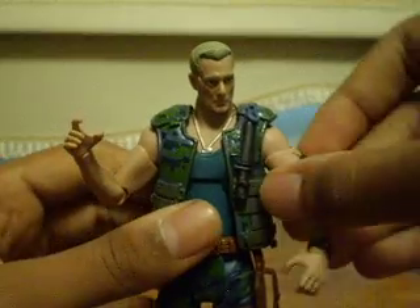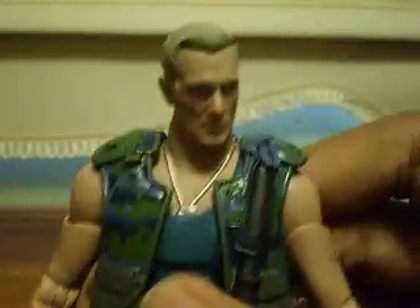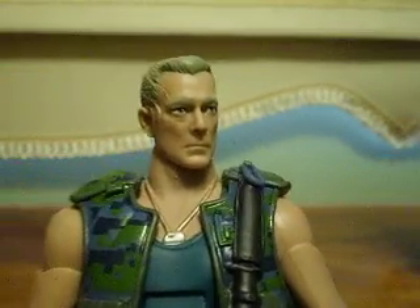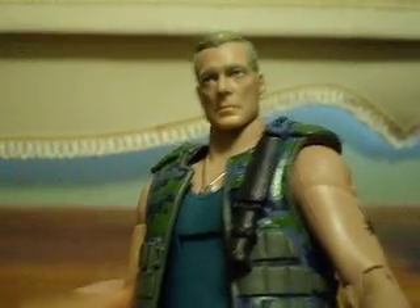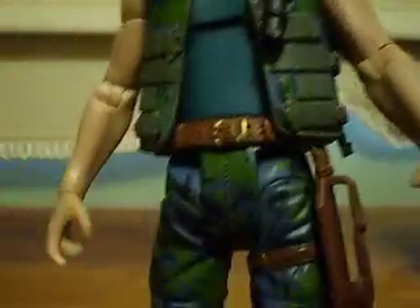Now let me just go over the detail and paint. He's got a lot of detail on this figure, especially in the face — like the scars he has on his head; he got scratched by some creature. His dog tag is painted silver. He has a cool body vest, and good paint job for the camo — camo has a good paint app, even on his pants. Really good. His holster is soft rubber, so it'll flex when you move his legs.